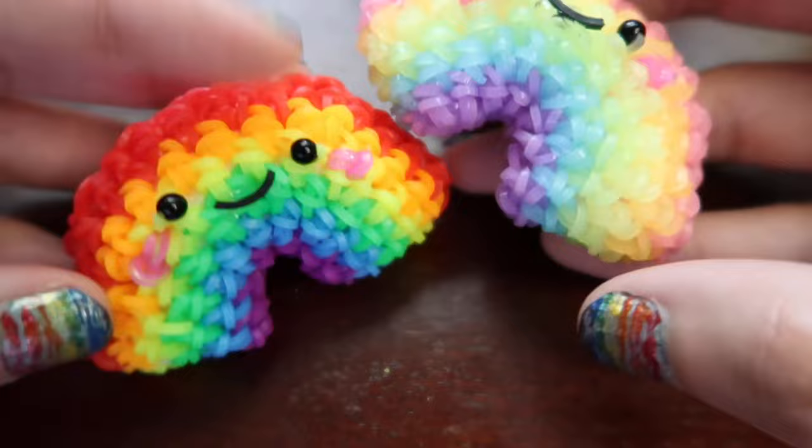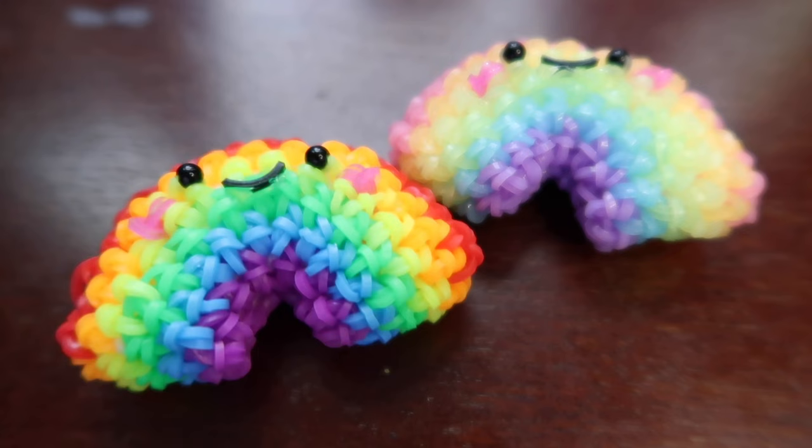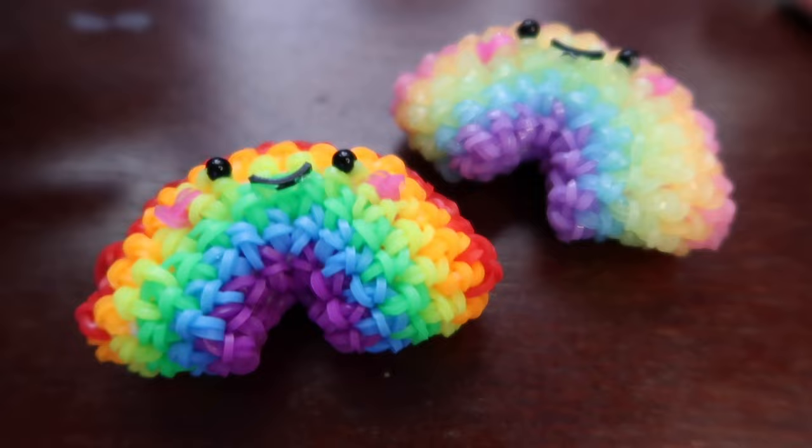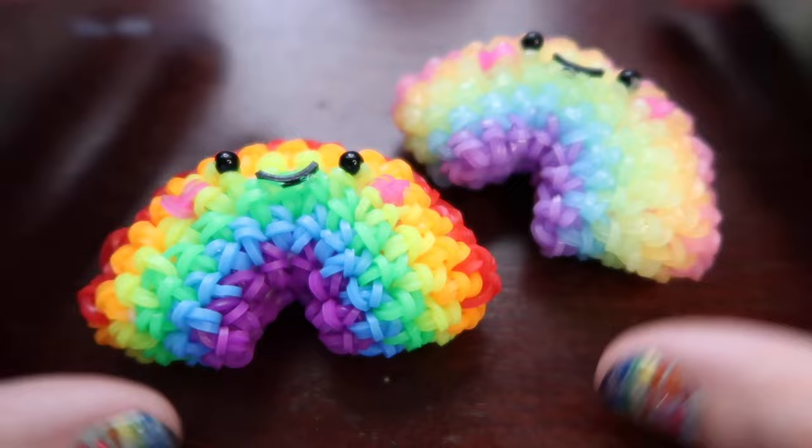I absolutely love this design and I'm trying to get this design out fast to you because I love it and I know you guys will hopefully love it as well. Also it's pride month when I'm posting this so happy pride. My nails are also rainbow because I did them for pride month, so yeah, just felt like the right time to make a rainbow.